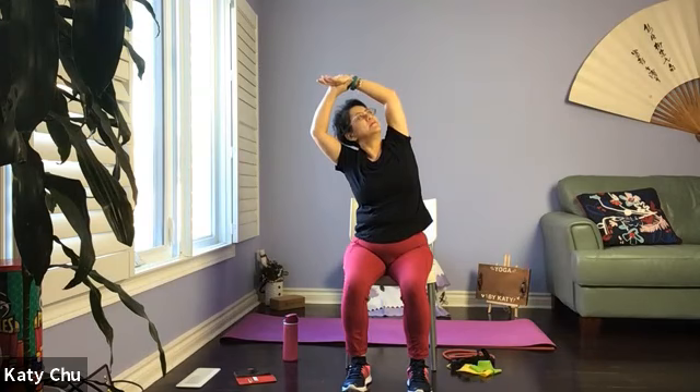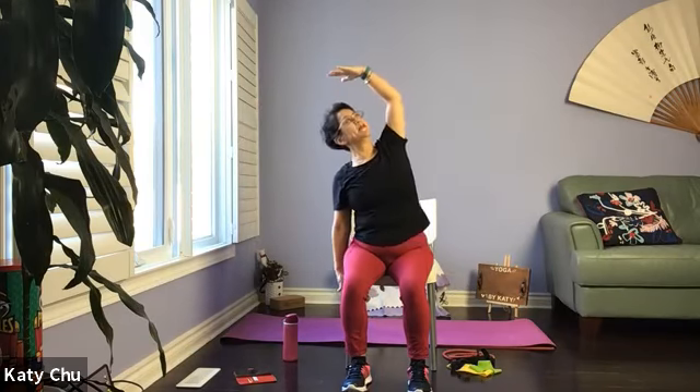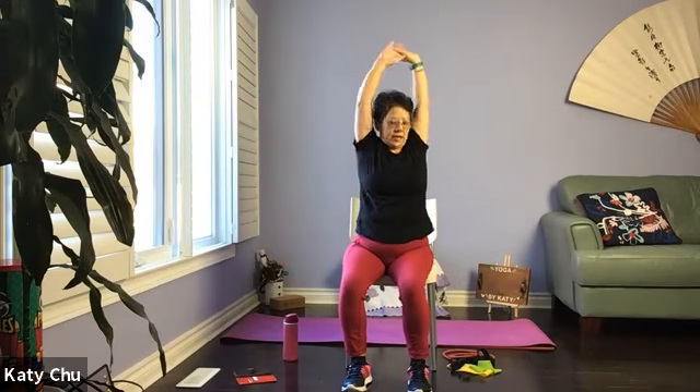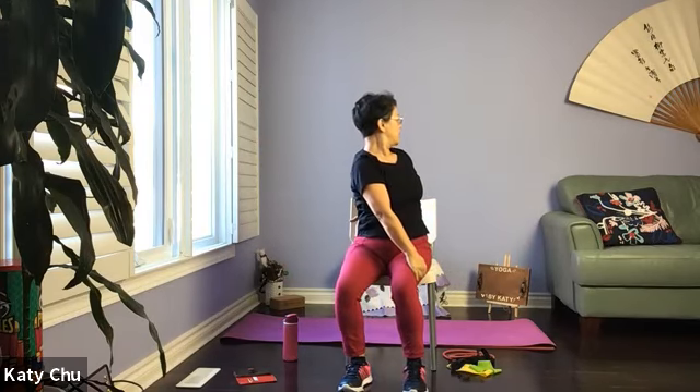Slowly coming up, slowly come back to center, lengthening the spine. Inhale, exhale to the other side, release the bottom arm. Top arm suppressing, move slowly back up, lengthening the spine. Inhale, exhale — spinal twist — opposite hand, opposite thigh, wrap the back arm around your waist.